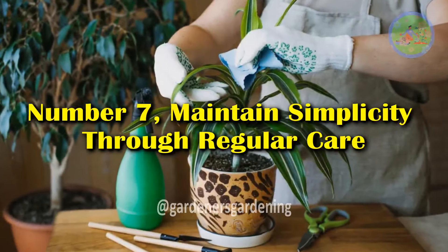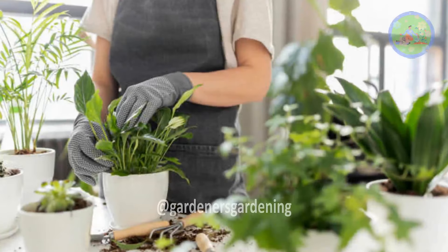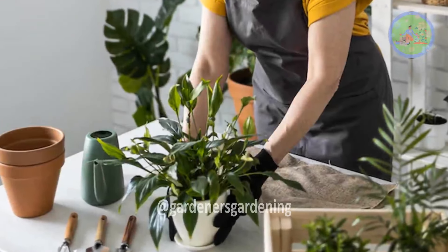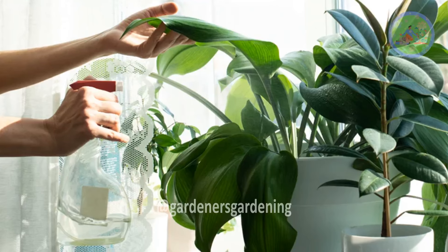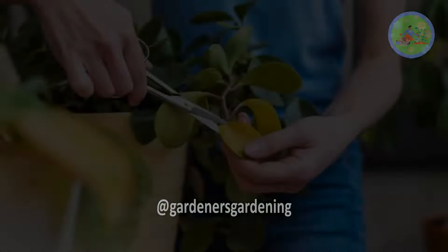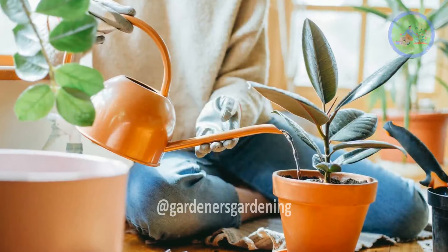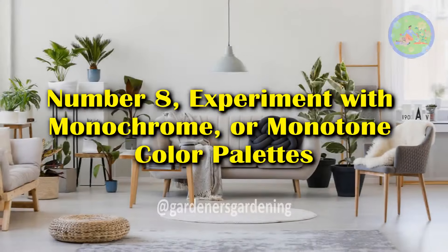Number 7: Maintain Simplicity Through Regular Care. Minimalist indoor gardens require consistency in care to retain their clean and orderly appearance. The simplicity in plant choice helps with this, but it's important to stay on top of regular watering, pruning, and dusting off your plants. Create a simple routine to ensure your garden remains in good health, and your home continues to exude the peacefulness of a minimalist space.